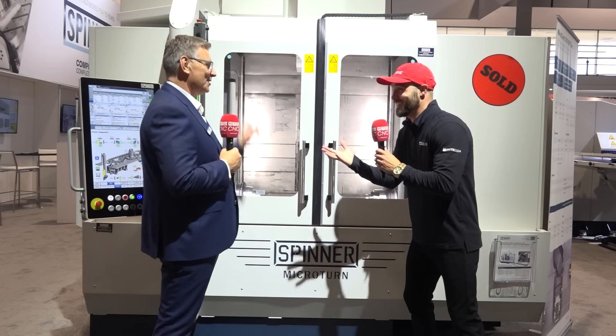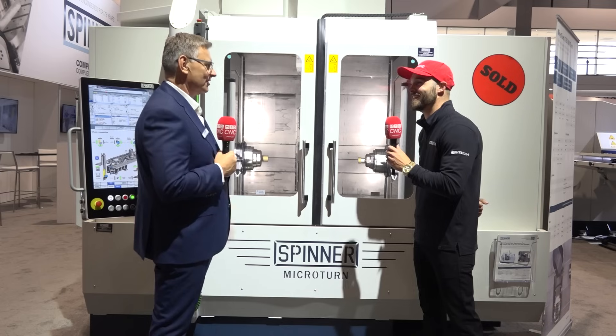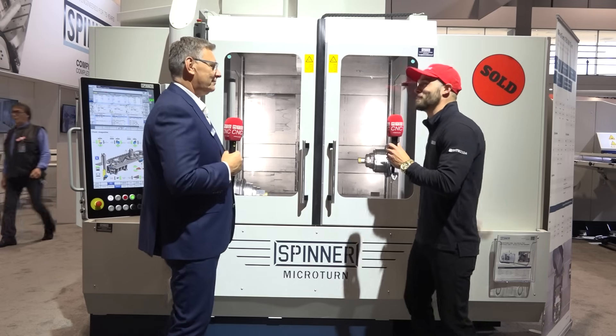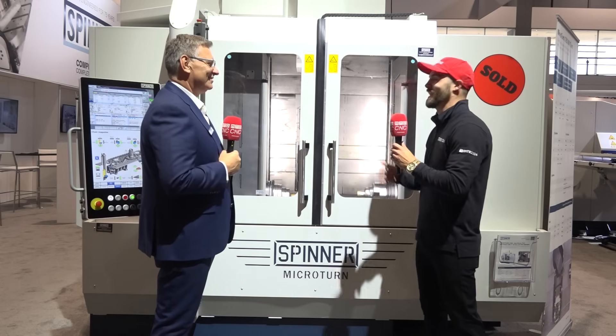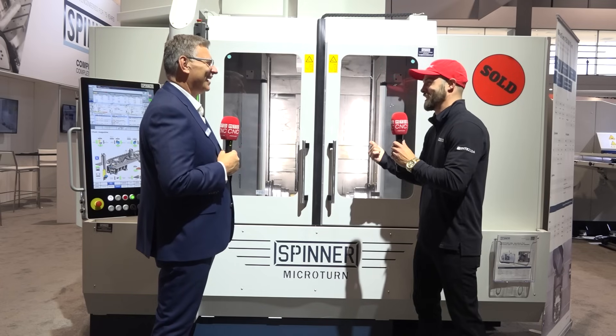How many tools again? 72 up top, 84 total. Plus the tools you could put on the dovetail slide. So you've got some in the chamber, some loaded up in the spindle. I still get convinced that B stands for busy, because that's exactly what this machine is going to be.